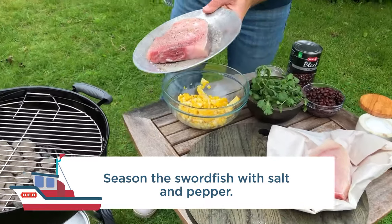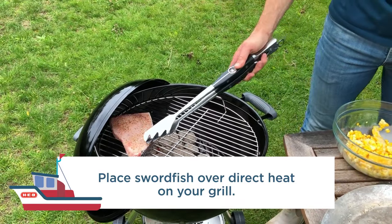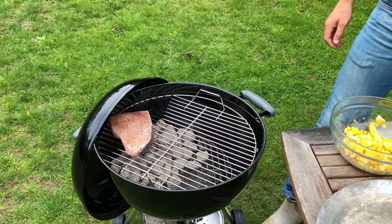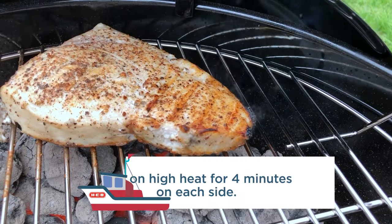I have most of my coals shoved over to one side. That way I've got two cooking zones, and what that allows me to do is cook one thing slowly while I cook another thing high and hot. So it just gives you more usability in your grill. Four minutes or so per side on the swordfish, that's all it is.